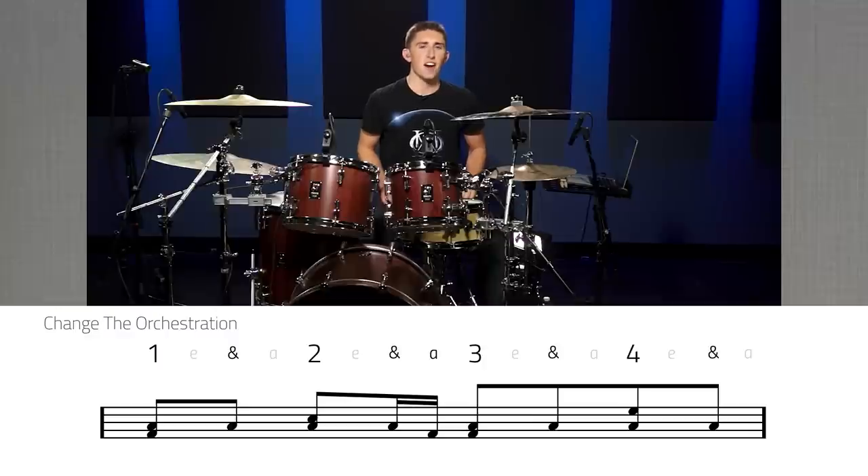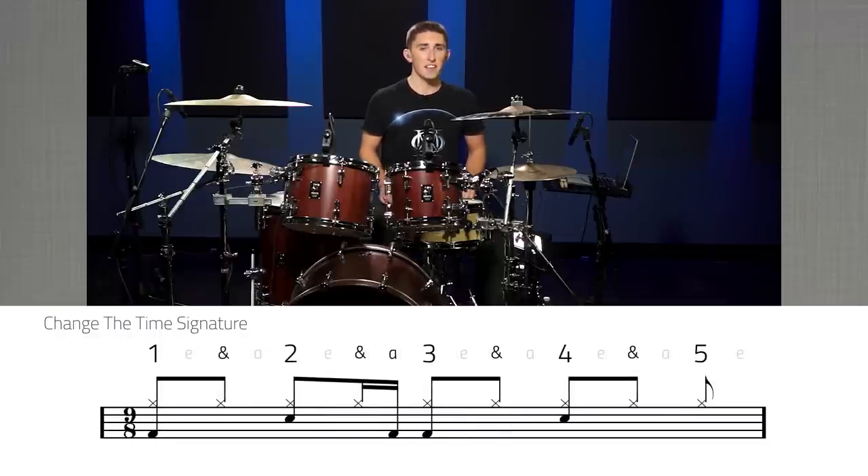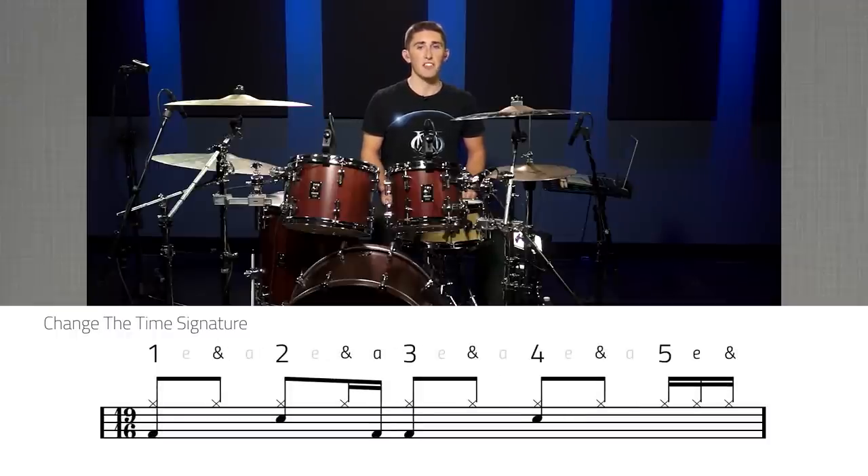The third and final way I've chosen to make your boring drum beats sound awesome is by changing the time signature they're being played in. I've provided three examples: one in 7/8 time, where you take away one hi-hat being played at the end of the bar; one in 9/8 time, where you add one eighth note hi-hat to the end of the bar; and one in 19/16 time, where you add three sixteenth notes on the hi-hat at the end of the bar. Here's what all of those sound like at 80 and 110 beats per minute.